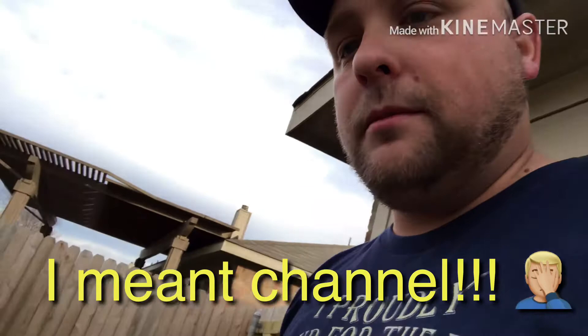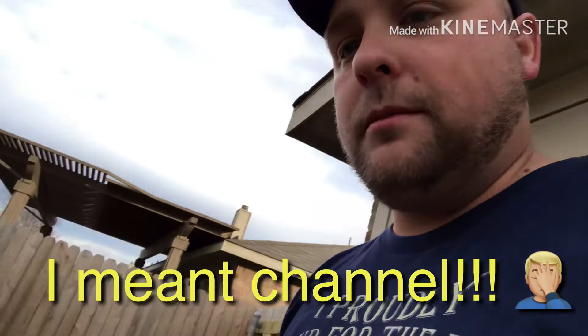Thanks for watching. Go on over and subscribe to my page and I'll do more of these cast iron Wednesdays. I'll probably do some stuff on my Blackstone cast iron cooktop as well. Anyways, it was fun. I'm going to take it inside and see if anybody will eat it.